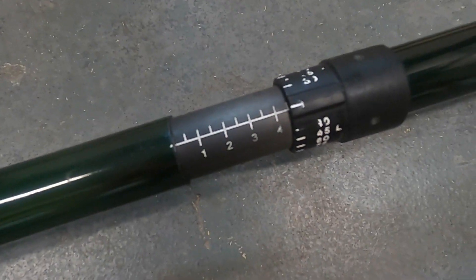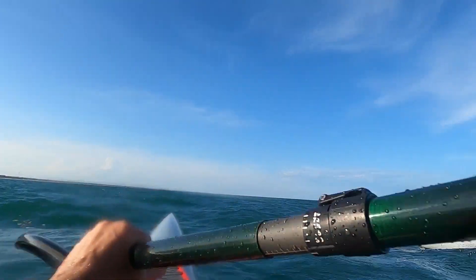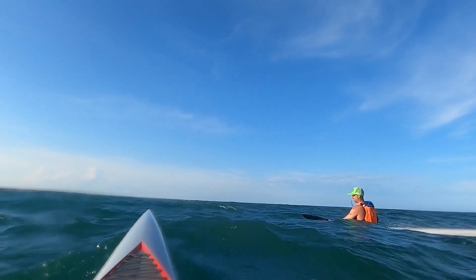Number three: we've both landed on the zero degree feather. I know this is a bit like asking cyclists what the best chain lube is — it's a little different for everybody. But for us, going to a zero degree feather has worked really well. It makes bracing on the ocean — which is really what we're all about — much more easy and intuitive.